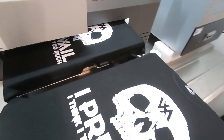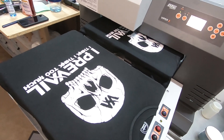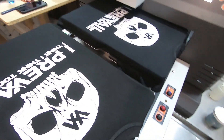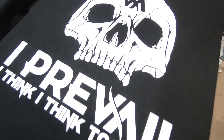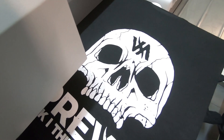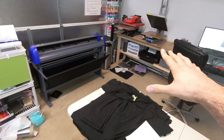Alright, that's the finished product. Two shirts done. Took about six minutes for these two — usually it's about two or three minutes per shirt. This was just a two-layer white. Turned out pretty slick. I think they'll be happy. Just got to dry it and we'll be all set. Ready to go.